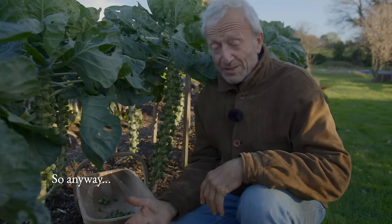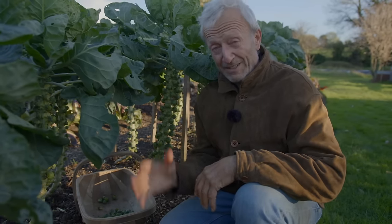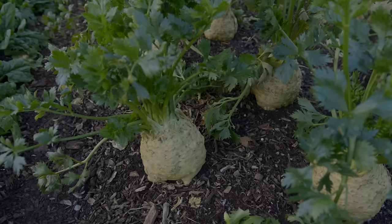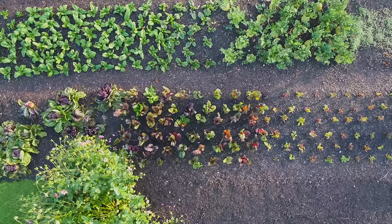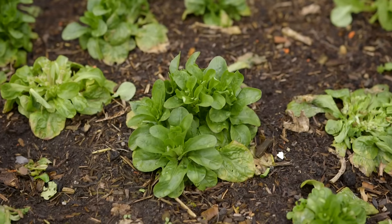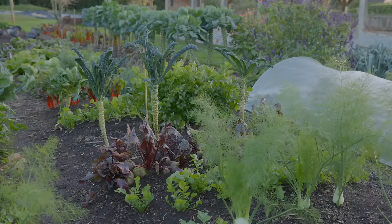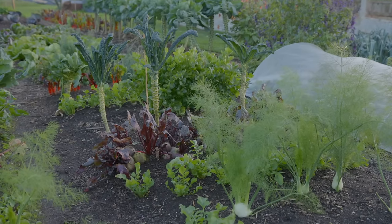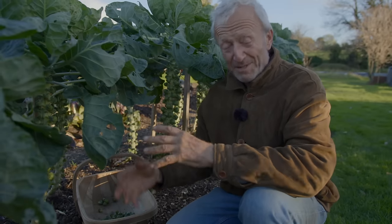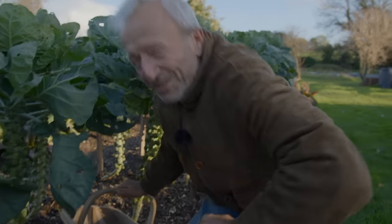We're going to look next at some slightly closer spaced vegetables — the second out of five categories. So we've got: wide, slightly closer, medium at about a foot or 30 centimetres, then a bit closer than that, and then a mixed category where you've got different types of vegetables growing close together and needing different spacing — that can be a bit tricky to work out. Let's have a look at some celeriac.